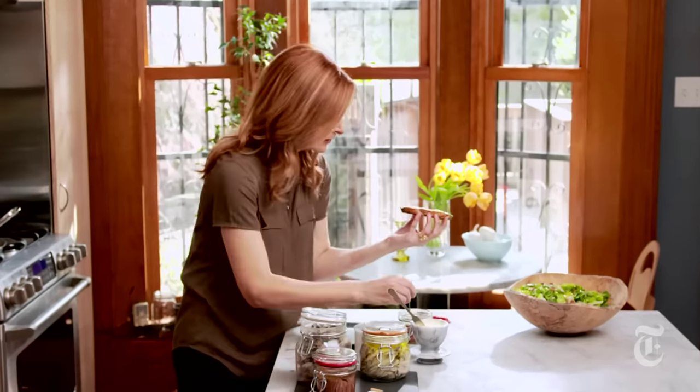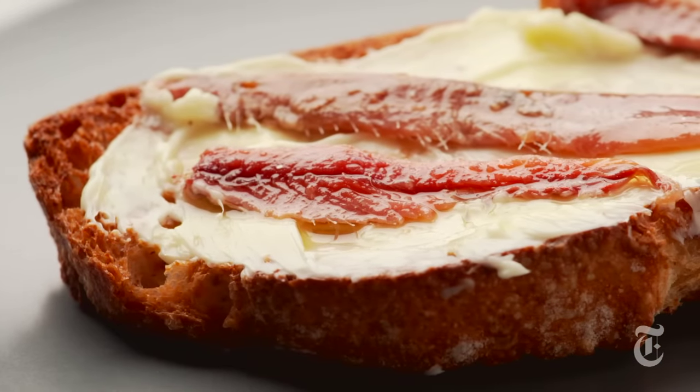Now here's the good stuff — one, two, three gorgeous oil-packed anchovies. That was a good bite. I eat this for breakfast, I eat this for lunch. By the time that I really eat this, this is my go-to midnight snack.